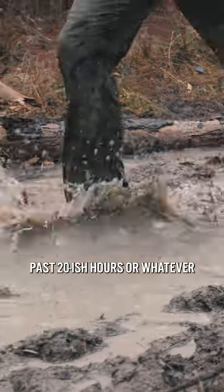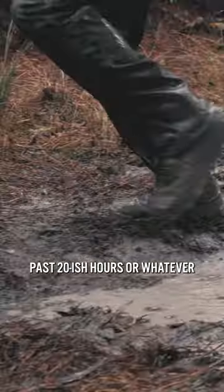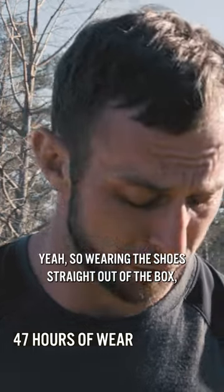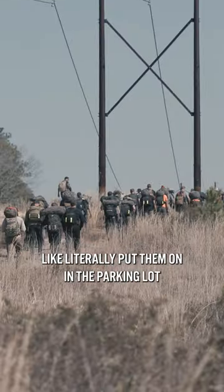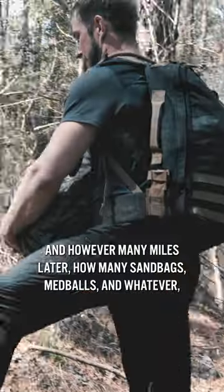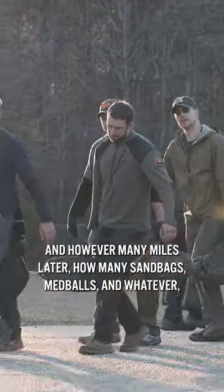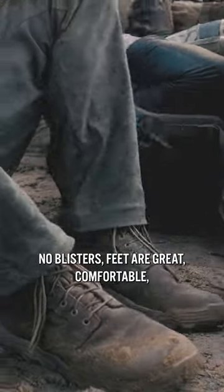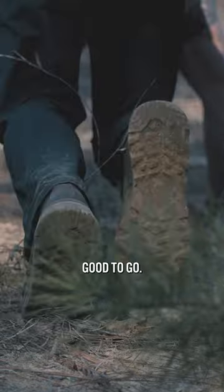Wearing these around for the past 20-ish hours, I haven't slipped, so I'm going to call that good. I put them on straight out of the box — literally in the parking lot — and however many miles later, how many sandbags, med balls and whatever: no blisters, feet are great, comfortable, no slipping, good to go.